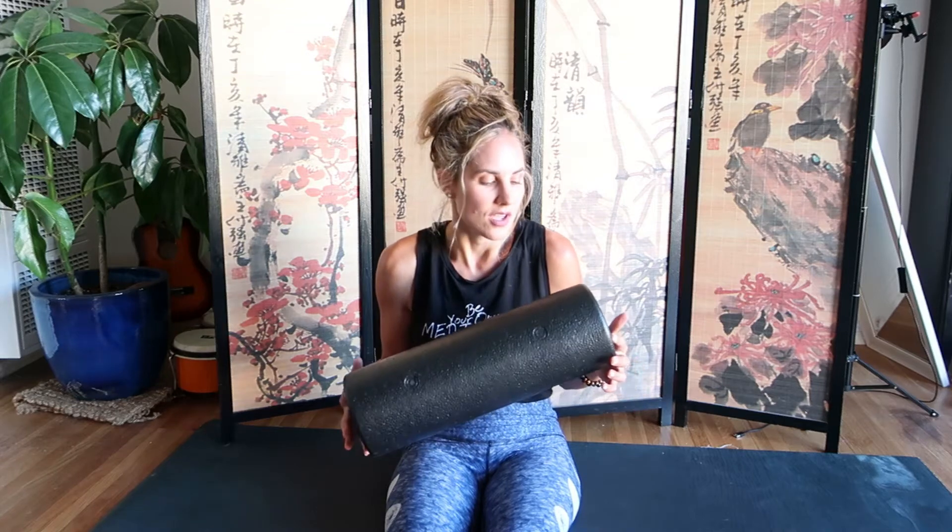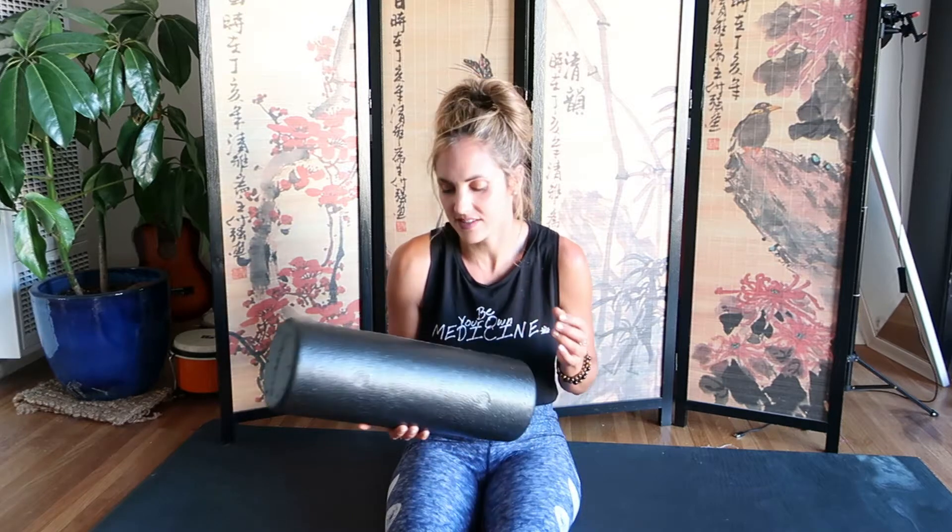Welcome back! This lesson could totally change your life if you decide to invest in one of these foam rollers. These things have brought me so much relief — after a long day at work, they totally ease your pain. The first one is a very simple foam roller. When you look them up, you'll find many types, but for the most part you have soft, medium, and firm. This one is very firm. If you're not used to foam rolling, start with a softer one and experiment.